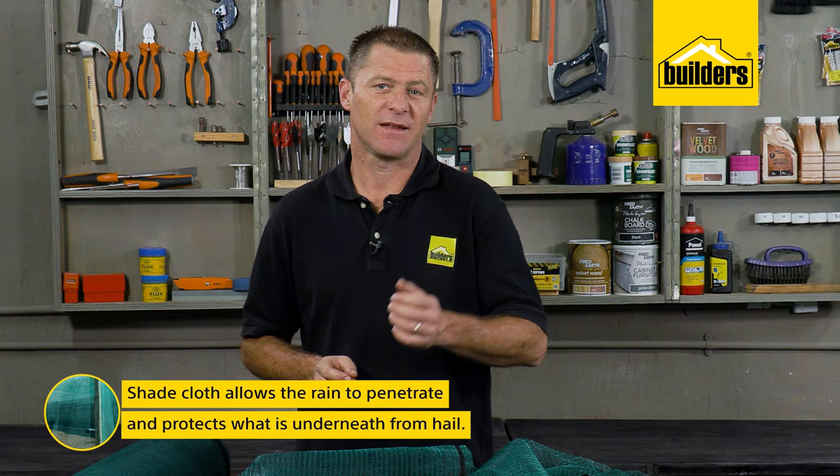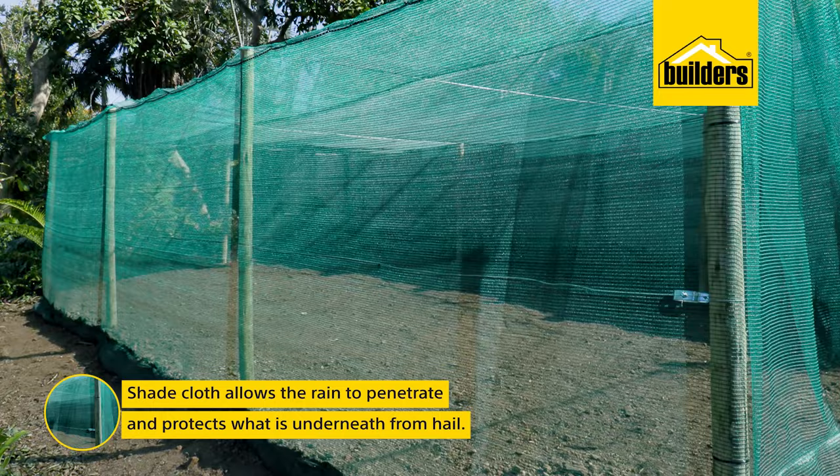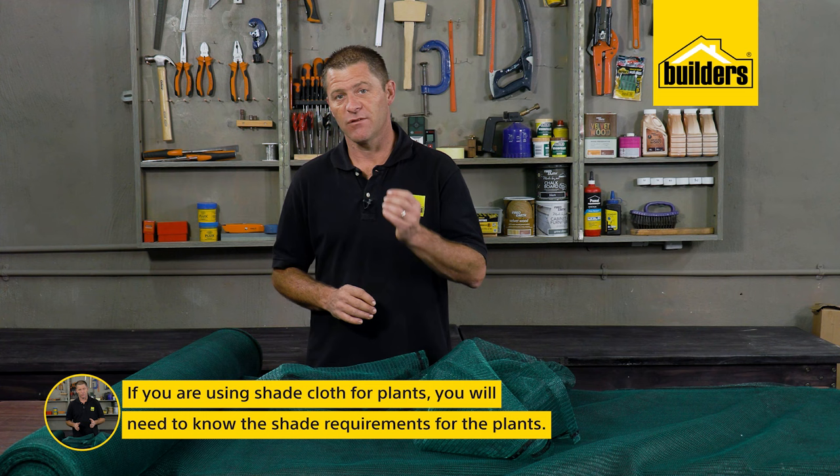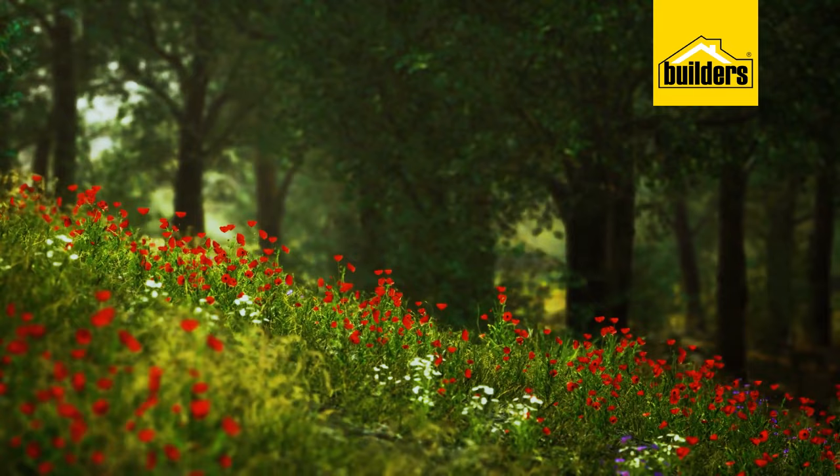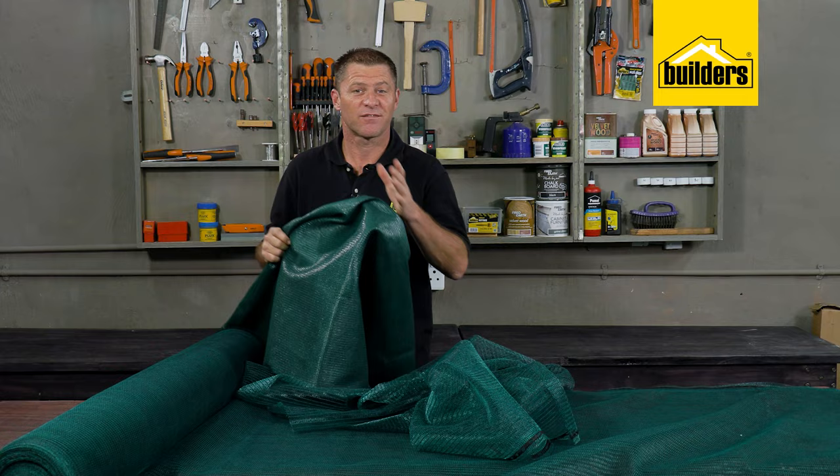Shade cloth does allow rain to penetrate, especially on the lower percentage numbers, and it protects whatever is underneath from hail as well. If you're using shade cloth over plants, you'd need to know what percentage of shade each plant requires — shade cloth prevents sunburn to the plants, so plants that grow in a heavily forested area need a higher percentage. For a carport, an 80-90% would be enough — think of it as sunglasses for your car.